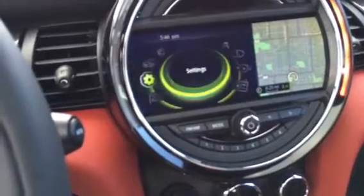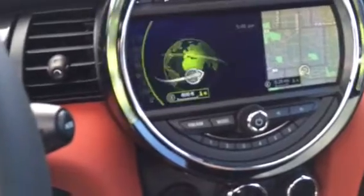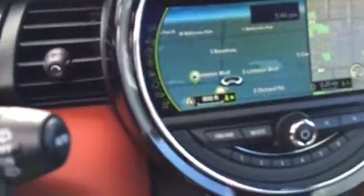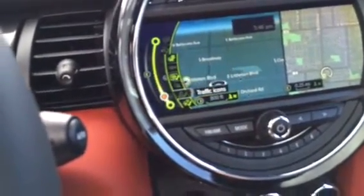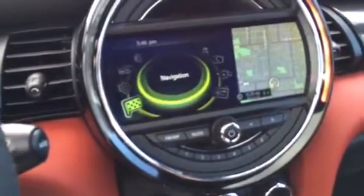Settings include your heads-up display. And then navigation, where you can obviously use navigation — it shows nearby Conoco stations, your whole map, traffic info, and route obstructions. Those are all the basic features of the Mini system.